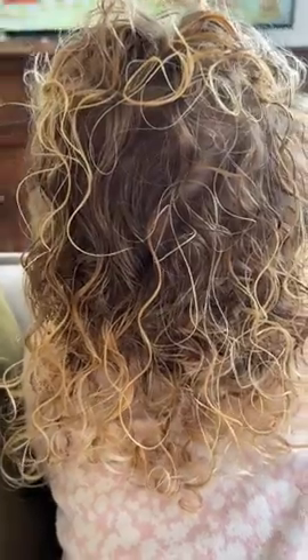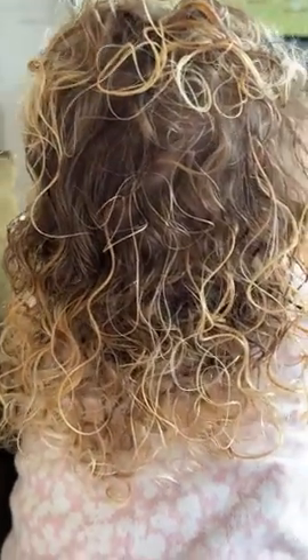And here I am scrunching it so that it gives it its nice soft curls. Here it is right after it's been wet and fully brushed.